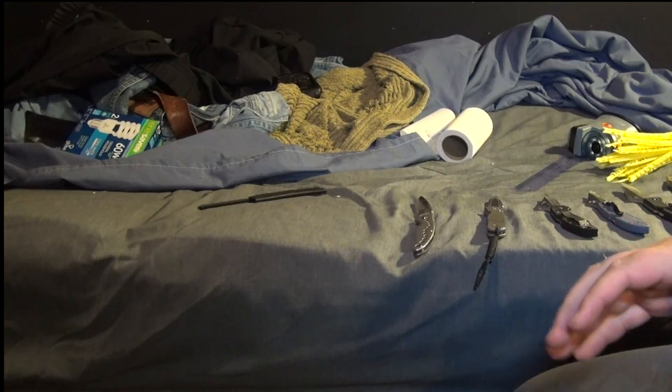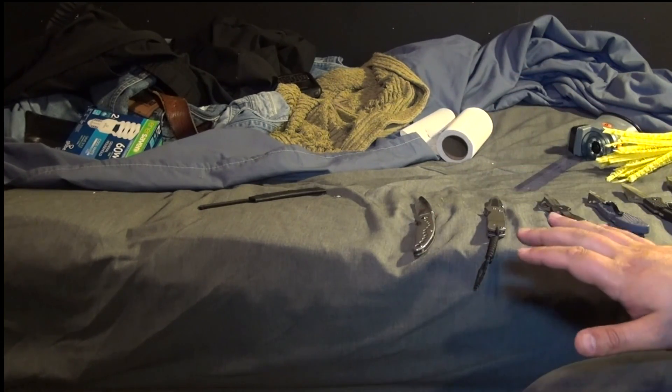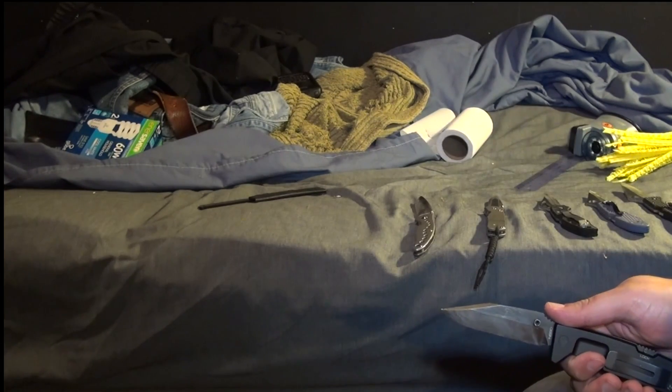Using a similar group of materials, I examined six other knives, and I'm going to relatively quickly go through the performance. In the description there's much more numbers and detail.